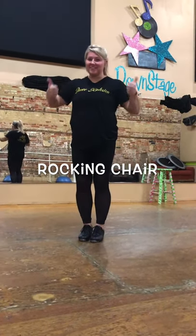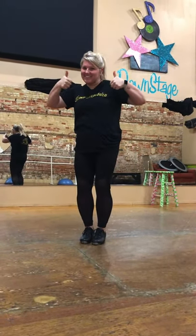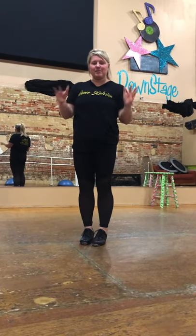Hey guys! We're coming out to virtual lessons. We're going to teach you a couple steps today.